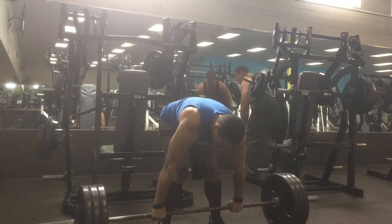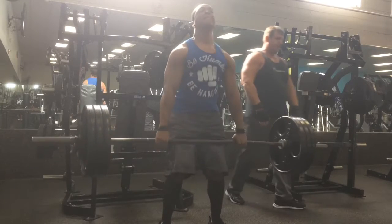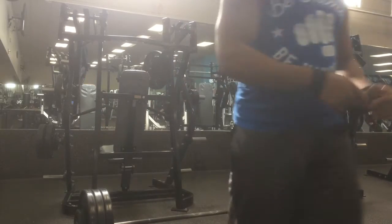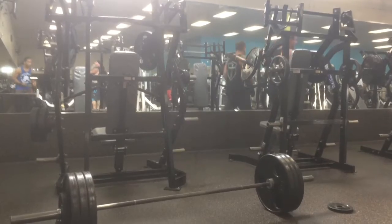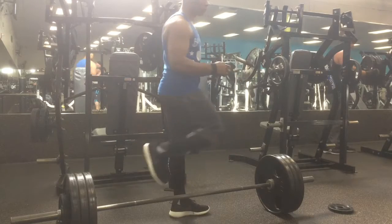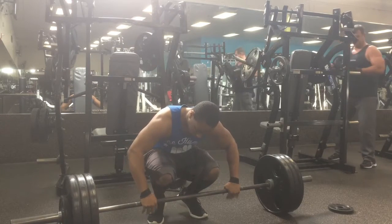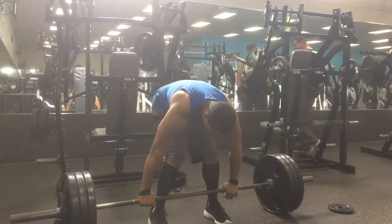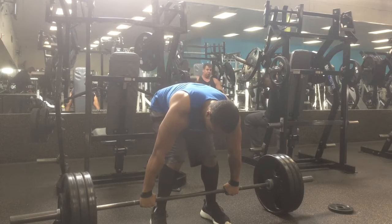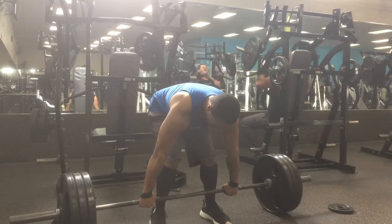What really helped me with my deadlifts is keeping the bar close to my shins, even though I run the risk of scraping. The fastest way between point A and point B is a straight line. Also, for deadlifts — don't rush it. After you do one rep, bring it down and reset. Don't just keep going up and down. I used to make that mistake and mess up my form. So I like to really focus on bringing the bar back down to the floor, taking a second, resetting, getting my form right, and then proceeding to the next rep.